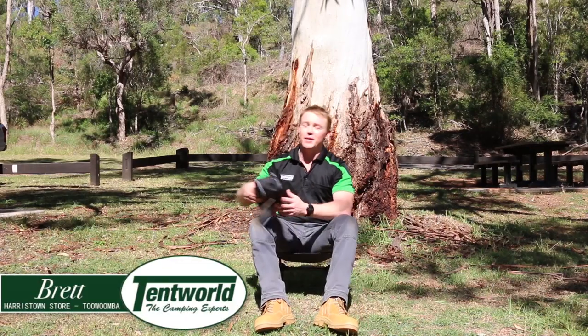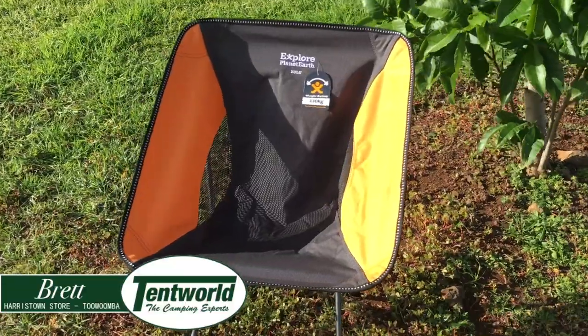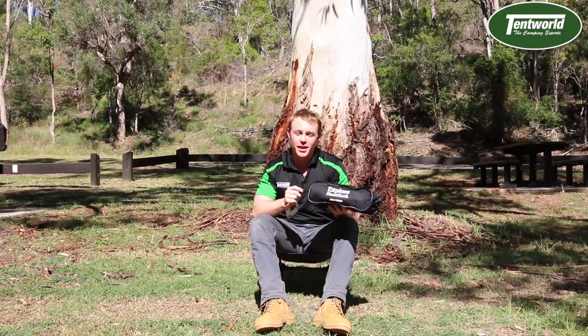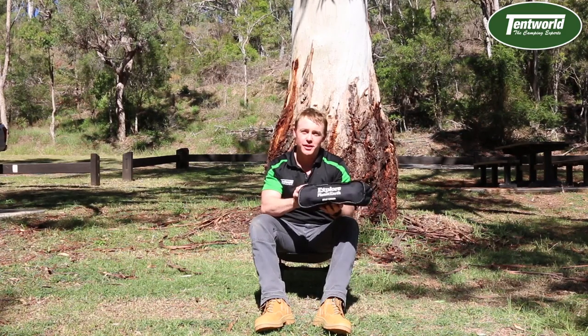G'day campers, Brett from Tentworld in Toowoomba. Today I've got the opportunity to show you the Explorer of Planet Earth Zulu chair. Now this is a great little camping chair — very lightweight, compactable, sturdy and also fairly stylish.